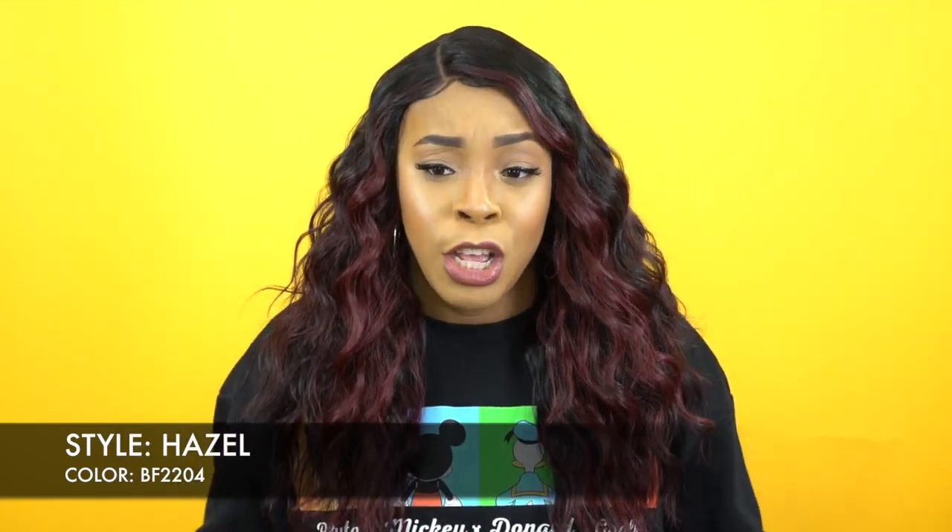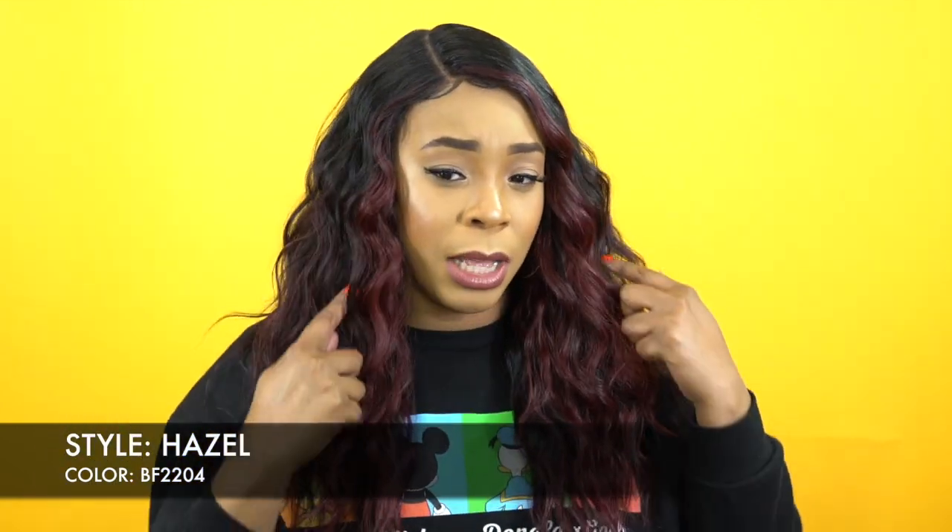It's a lace and lace unit — lace front and lace part — and she's called Hazel. I have her in color BF 2204. BF stands for the face framing color. You get a face framing color which is burgundy at the front, more burgundy at the ends, and the rest of the hair is black with little bits of burgundy mixed in.